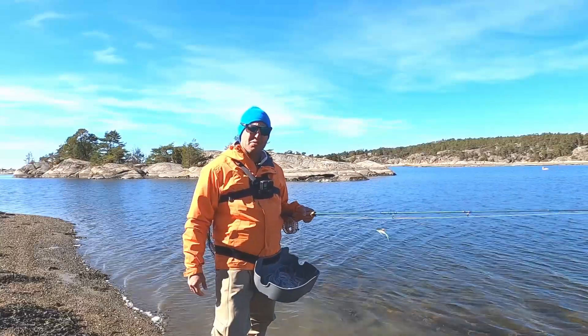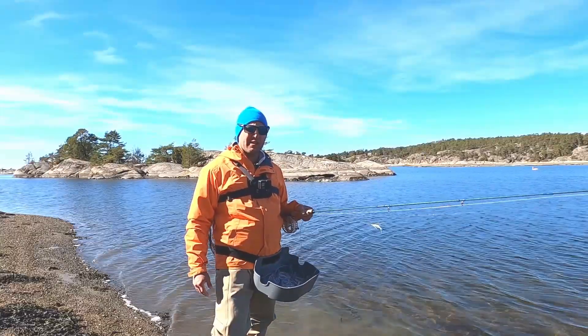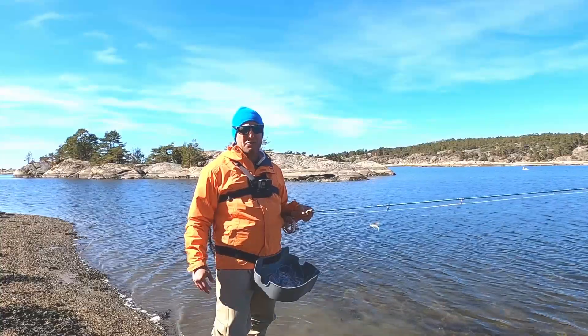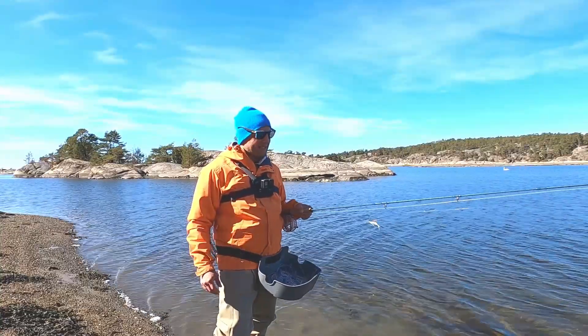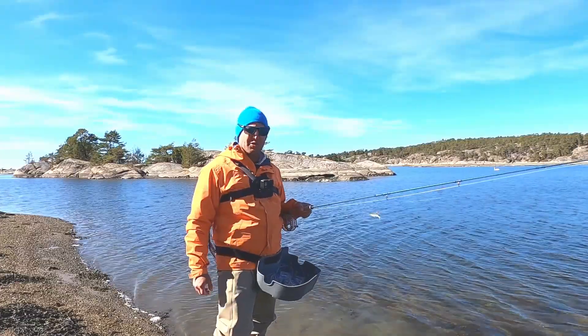It can be really difficult to choose which fly you should fish with and also which size the fly should be, and that leads me to tip number one: fish with two flies on your leader.